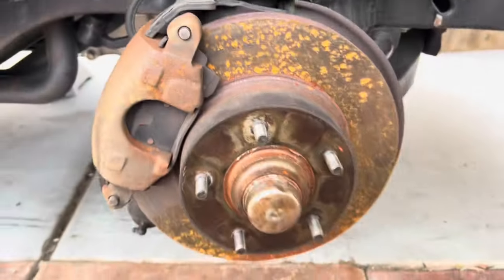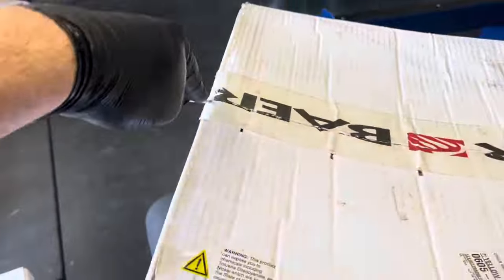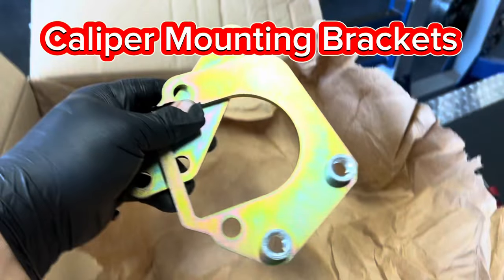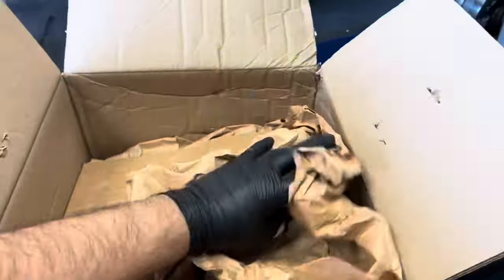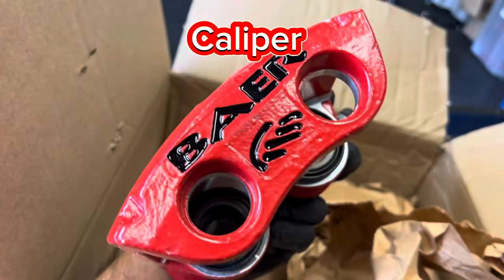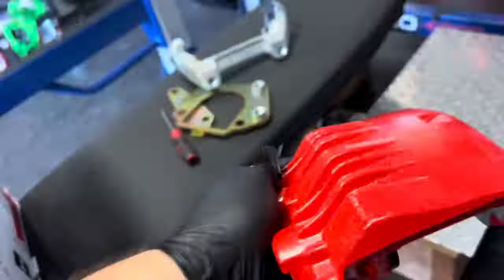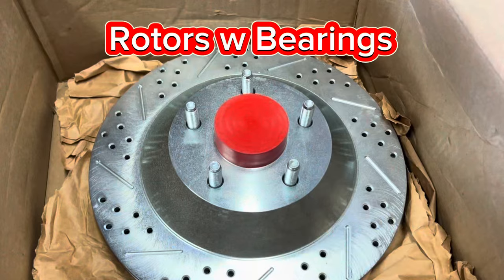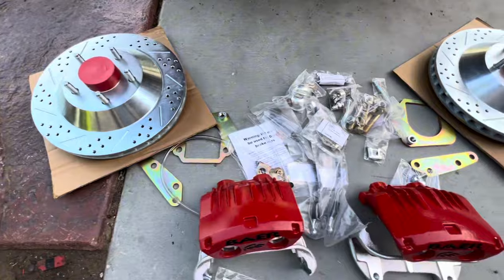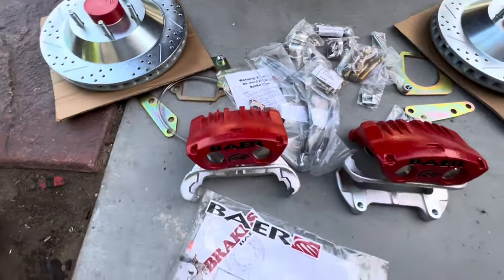This is what the stock single-piston caliper looks like, and we're going to be replacing all this stuff. Every great YouTube video has to have an unboxing, so here's ours. Every brake kit you should get your front caliper, your bracket, your brake pads, and your rotor as well. Let me know in the comments - do you guys think I should keep adding these unboxing videos or are they not necessary?